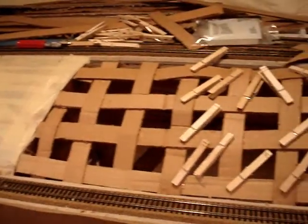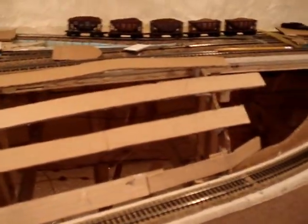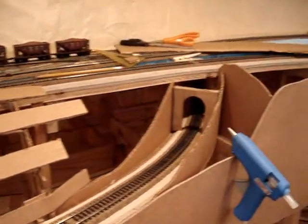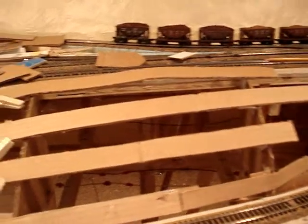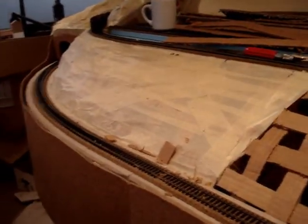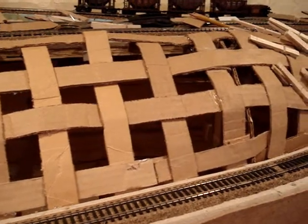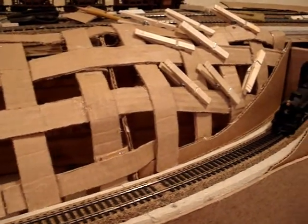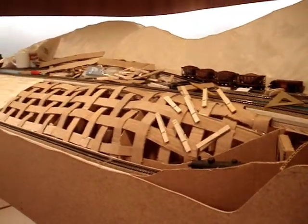So that's a view of the scenery construction from finish back to start and from start to finish. The cardboard lattice has been extended over the previous work area. You see the clothespins in place on the last part where we transition into the rock cut. Here's another view of the completed area looking back.